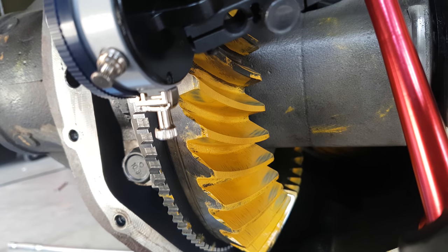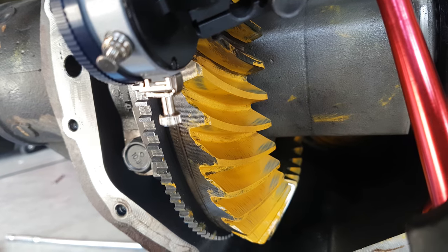...but the contact pattern test is indicating that it's too close to the pinion. Not sure what to make of this — any help appreciated.